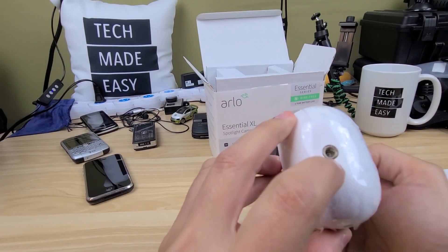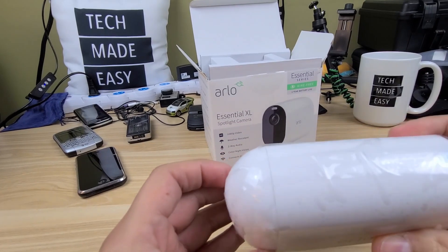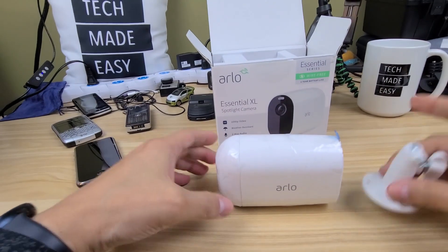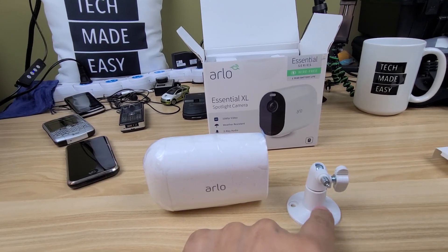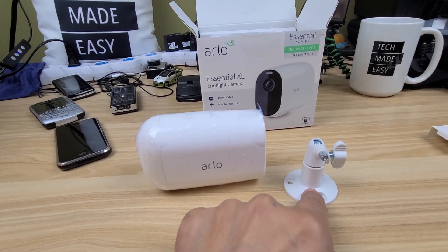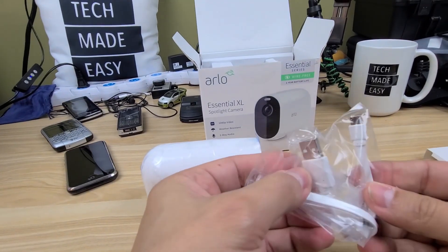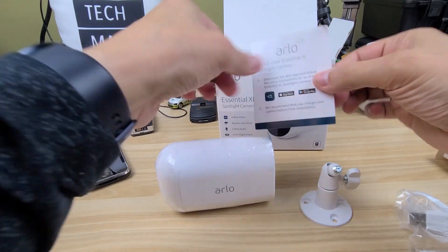It has a different mounting setup — you can screw it from the back or from the bottom. They've closed this up really well. You get an outdoor mount in the box — probably about a $20 value, and it's a good mount. Not all mounts are created equal; I've picked up generics and they were pieces of junk. We also get a charging cable and a little pamphlet.